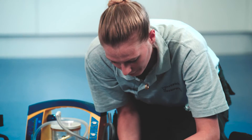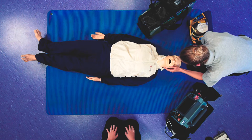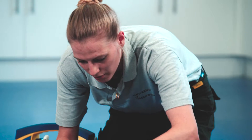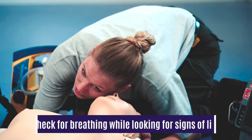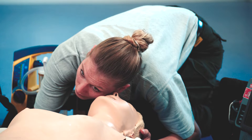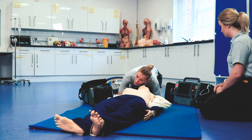So what I'm going to do now is just check the airway. Head tilt, chin lift. Can I see anything in the airway? There's nothing obvious you can see. So I'm going to open and expose the chest. Listen and look for 10 seconds while listening, feeling for a pulse. Seven, eight, nine, ten. So there's no breathing and no pulse.